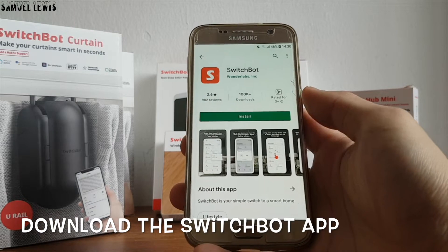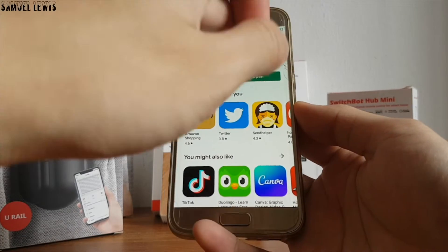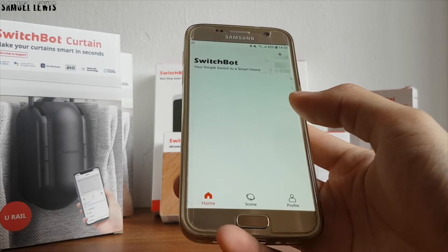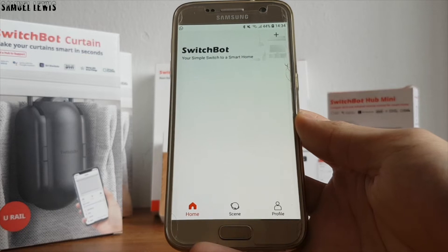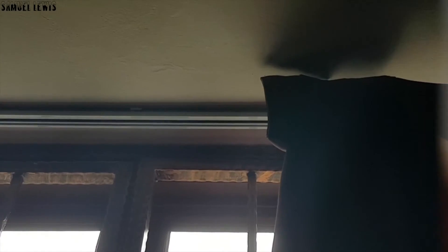First, download the SwitchBot app — it is available on the app store of your device, which you can search up or scan the QR code given in the user guide. Installation of the app is pretty quick and done in a minute or two. Next, head into the app, create a new account, and follow the on-screen instructions to configure your app. Once app configuration is done, the app layout looks neat and clean. Proceed to add your SwitchBot device to it over Bluetooth.